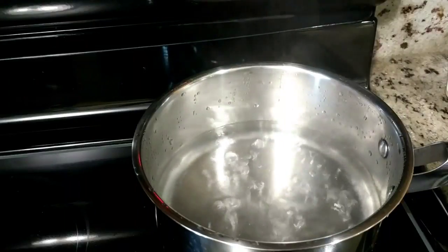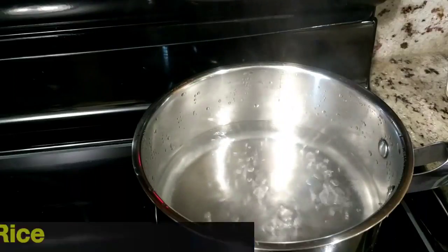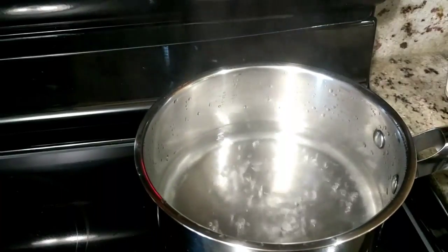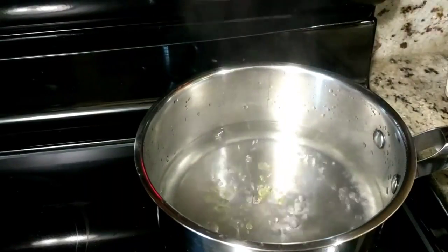Hi guys, welcome back. Today's video is another one for my beginner cooks, or anyone who wants to learn how to cook brown rice. It's the same process as the white rice, which I showed you not too long ago — I will link that video popping up in the right corner of your screen right now.